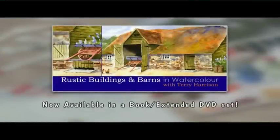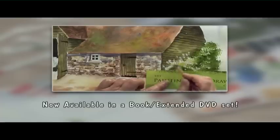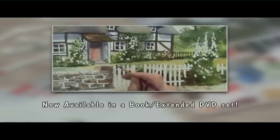Now available to buy — try these techniques at home whenever you wish. The DVD of today's workshop and the book that accompanies this series are now available to order from the Painting and Drawing Channel. For further information and to order your copy, visit their website.